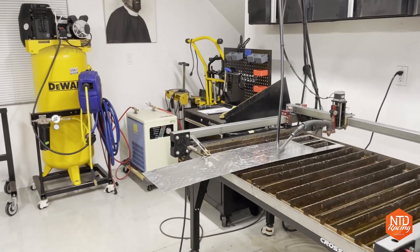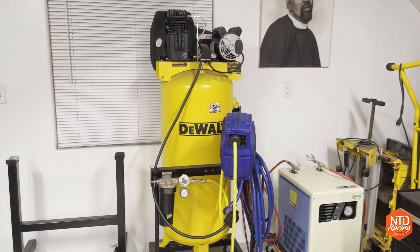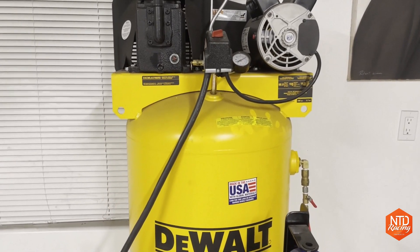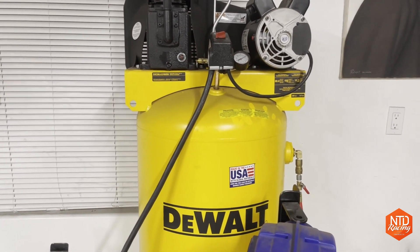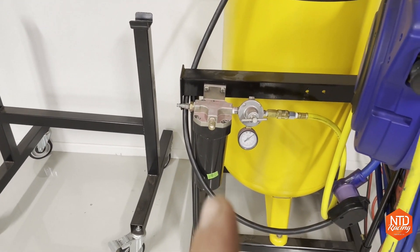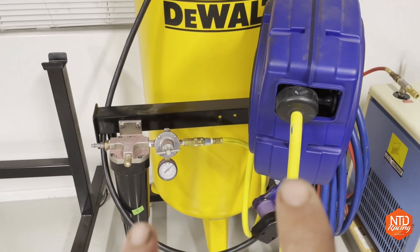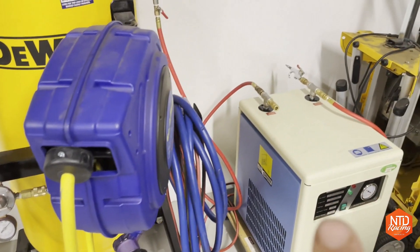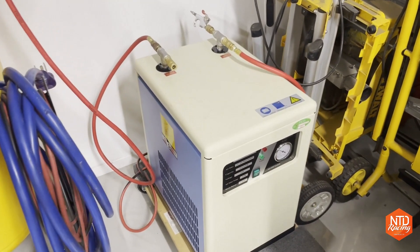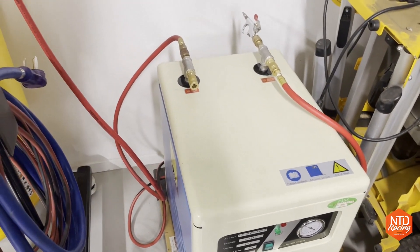Let's look at the whole system all together. First off, it starts with my DeWalt single-stage compressor, which has been working great — it was a bargain and all I really use compressed air for is my plasma cutter, so it's been perfect. It goes through my cam air filter and into my hose reel. I have bypassed those two things right now because I just want to test the compressed air dryer independently and make sure it's going to work.